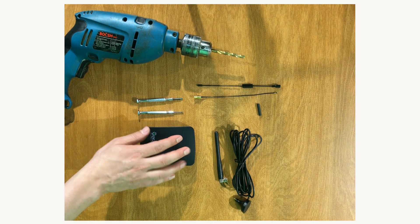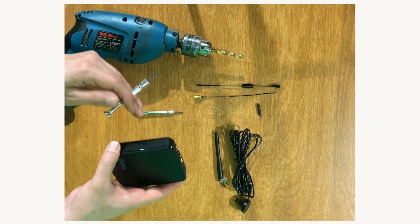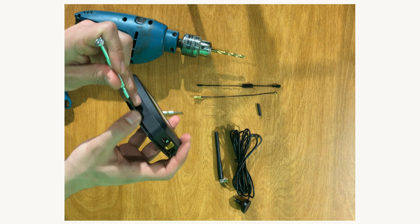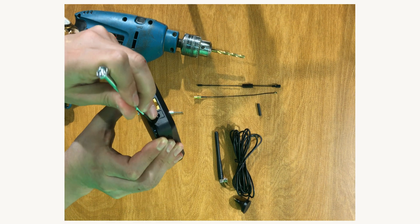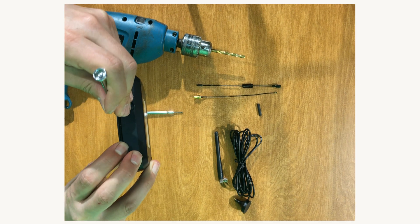Now, by removing the upper cover of VeraH, we can get access to the board of the unit. It can be easily removed by a screw. Be careful not to break the clamps.